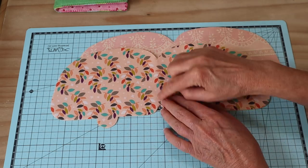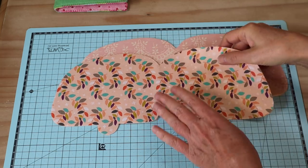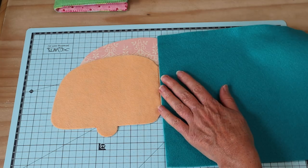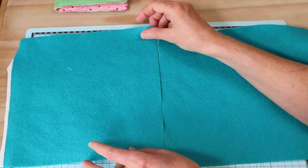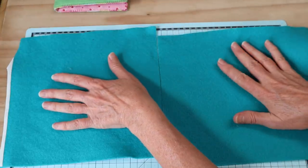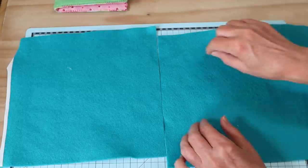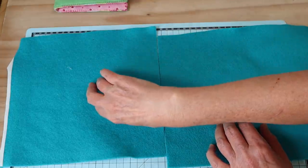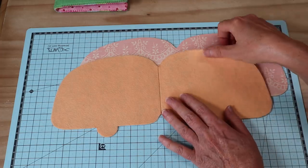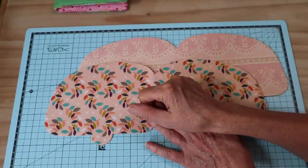Trace around that one, flip it over and trace around the other side, making sure you've got that nicely centered in the middle. Now because my felt isn't long enough to accommodate the whole piece, all I did was take my two pieces of felt and meet them up in the center. Then with my fabric that has fusible webbing applied, I ironed it onto the back, and when I cut out my pattern piece I lined it up with the center where we're going to be stitching anyway. Making up felt fabric is very simple - we do have a video that shows you how, and I'll put the link up the top there for you to check that out.